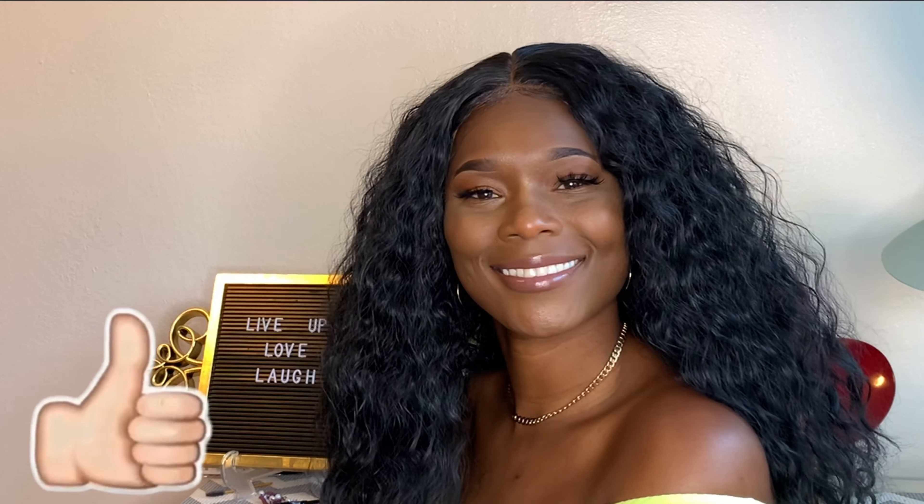Remember to give this video a thumbs up, remember to subscribe to my channel, big up yourself, and I will see you all in the next one!